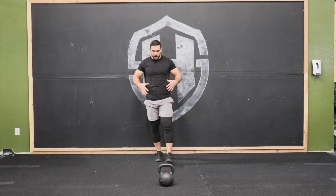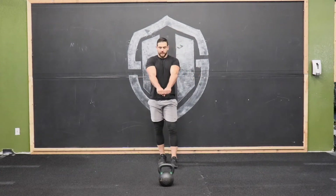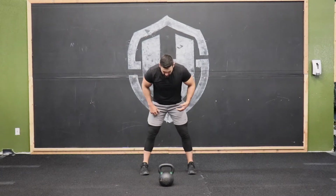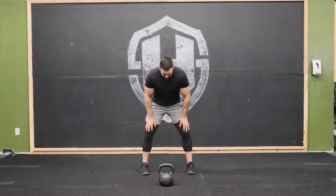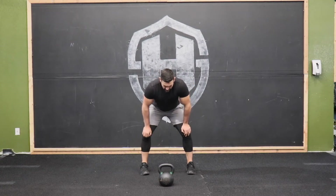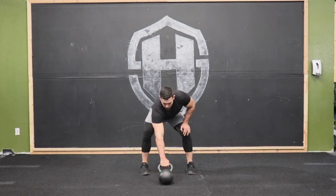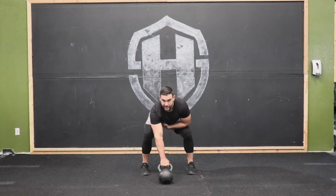Alright, we have these single-arm kettlebell swings. Everything is exactly the same from the hips down when performing a single-arm swing — the only thing that changes is going from two hands to one. Get set up about shoulder-width apart, maybe slightly wider, with a nice athletic stance. Reach down, grab that kettlebell, lean back slightly, and try to pull and engage that lat as much as you can.